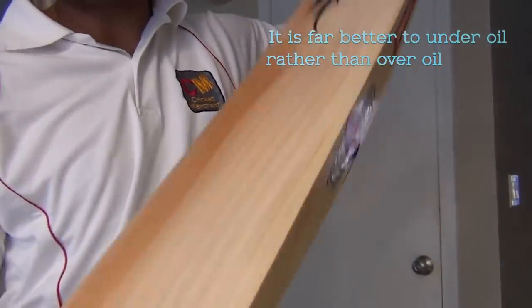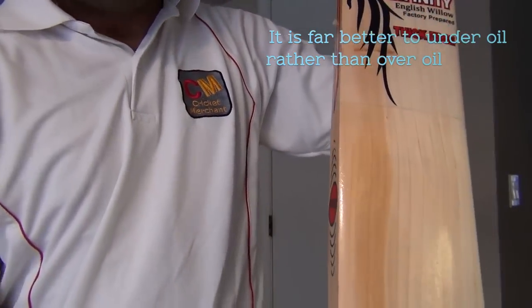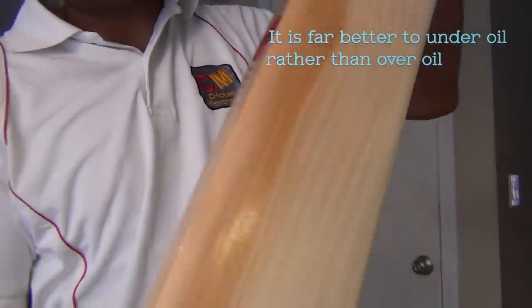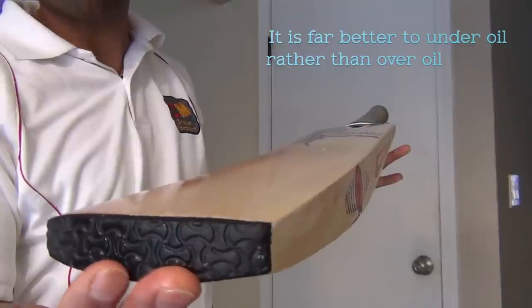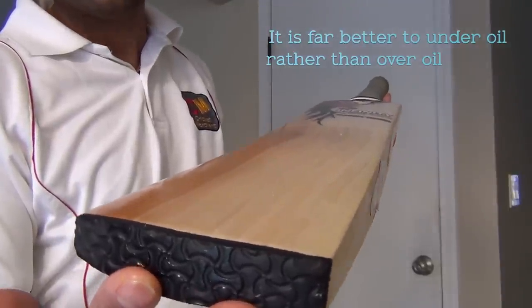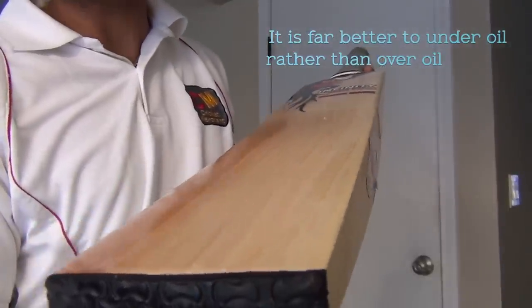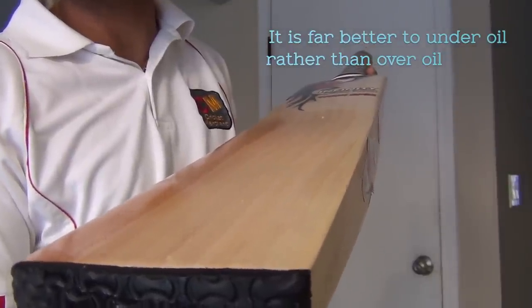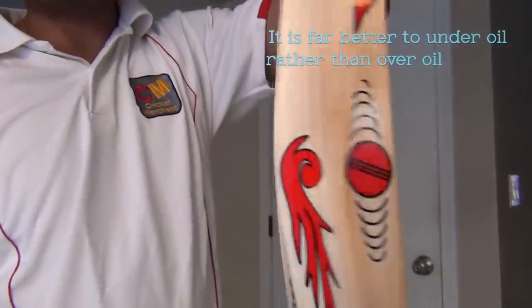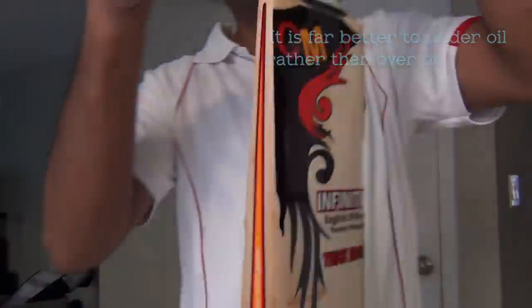This is exactly how you oil a cricket bat. Leave it overnight in this position, and once it's completely dry, you can apply a second coat, then a third coat after the second coat is dry. This is basically how you apply oil on a cricket bat. Thank you.